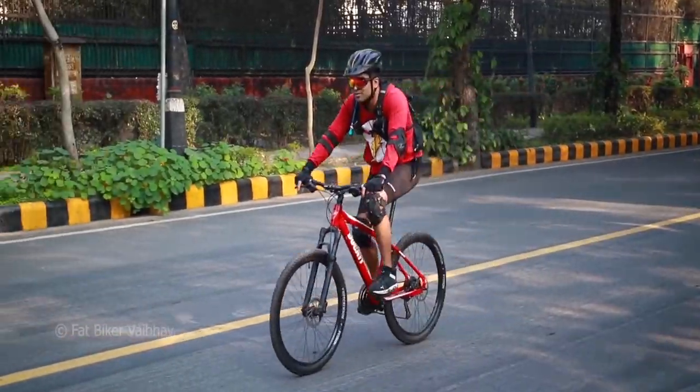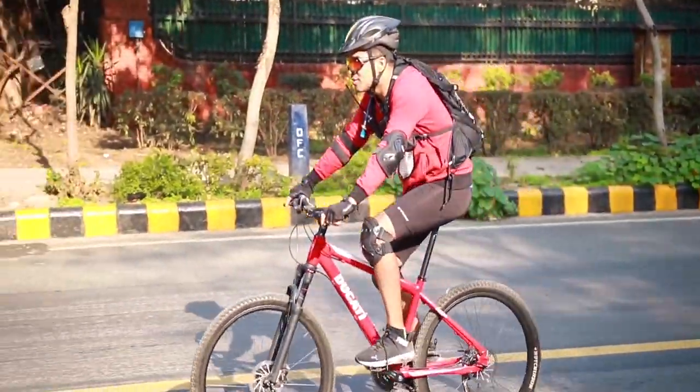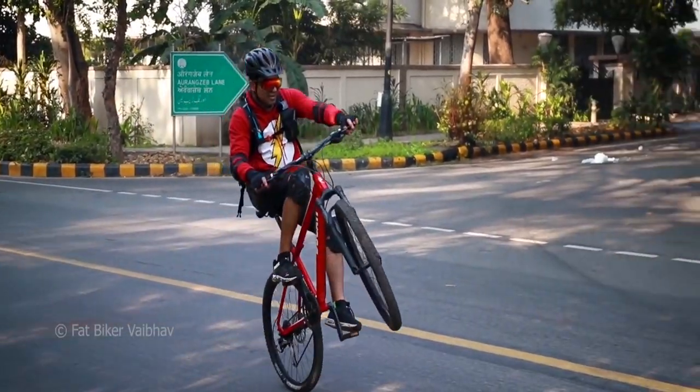When you wear it while cycling, it will be safe for you. Even if you are doing stunt riding, it will be safe for you.